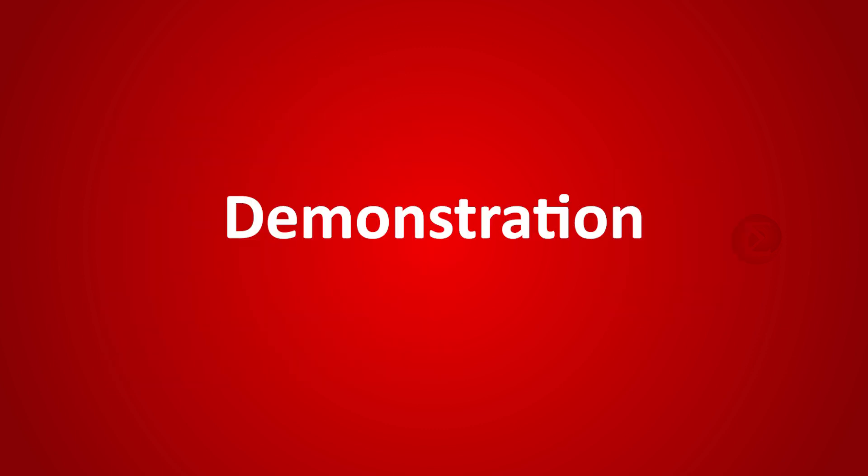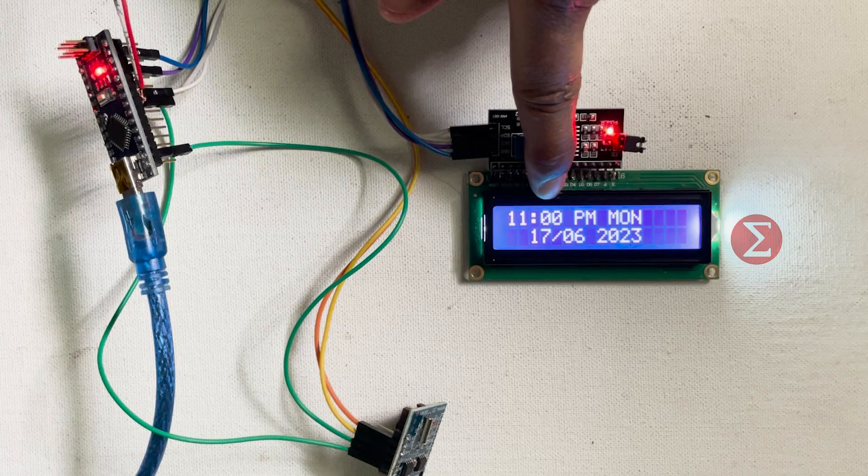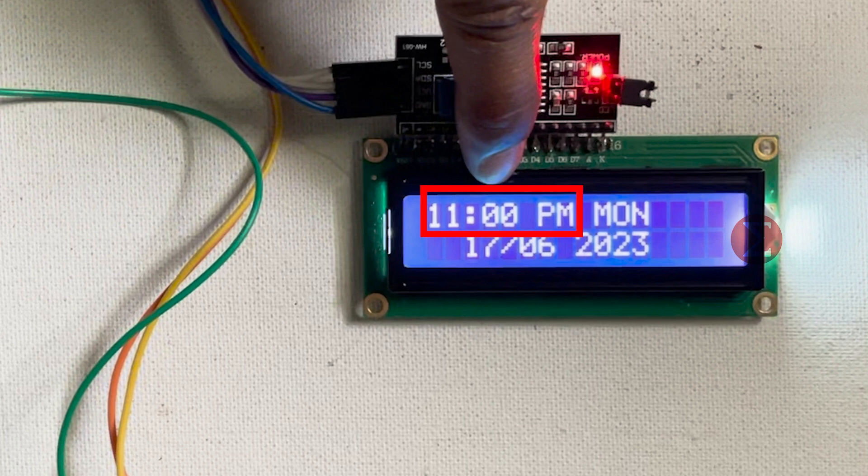Let us see the demonstration of this project. We can see the Arduino board to which the RTC module and LCD are connected. The time in 12-hour format along with day and date is displayed on the LCD screen.